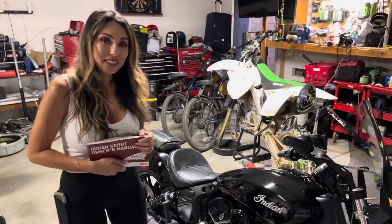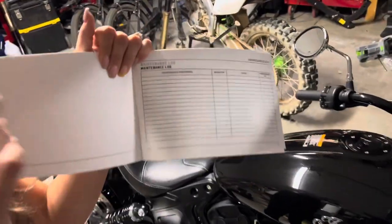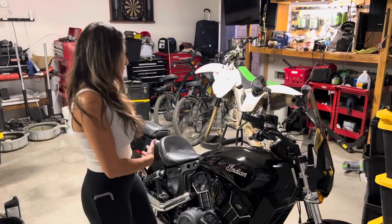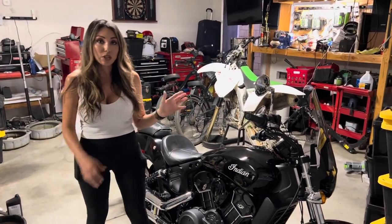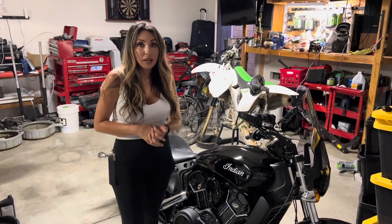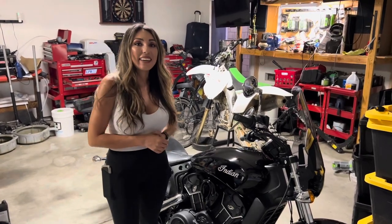Your oil change is now done on your Indian Scout. To complete it, go to your owner's manual and notate what you've done. I appreciate you watching my channel and going through this journey of the first oil change of the Black Pearl. Like and subscribe for more content. If you have any questions or comments or a general question about motorcycles, post that in the comments and we'll get back to you. Thank you so much for joining me, and until next time!